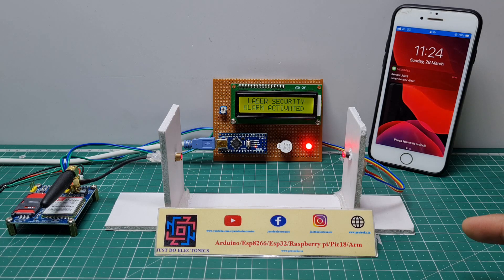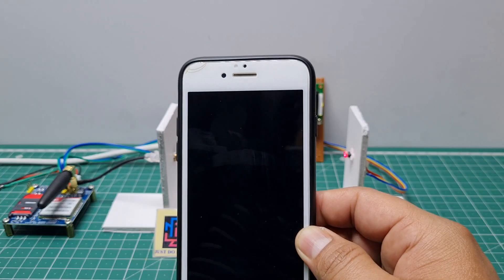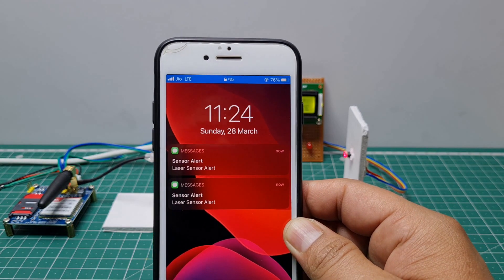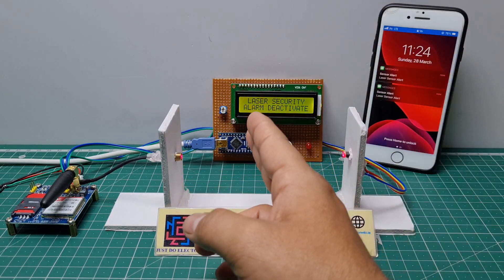Alarm activate — the LCD display shows 'laser security alarm activate', the buzzer beeps, and then the GSM sends the text message to this mobile. See the SMS says 'laser sensor alert'. I hope you like this project. If you like it, please share it with all your friends.